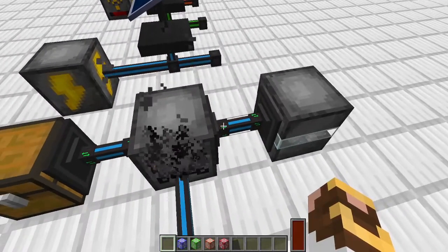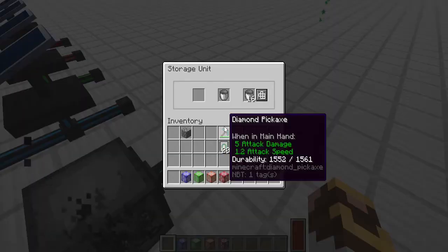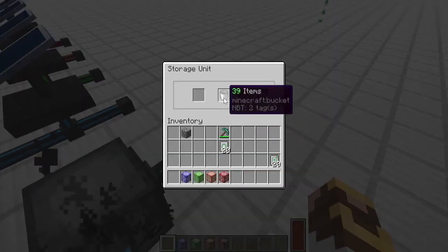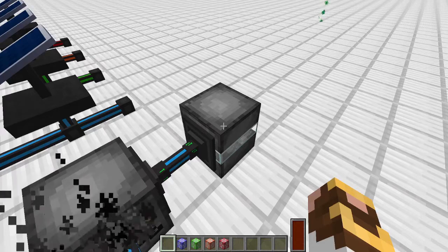I've also set a filter in the cable to pull out only empty buckets. Without the filter, it would also pull out the lava buckets. By filtering for empty buckets as they get used, they get sent back so I can pull them, return them to the electric crucible, and keep making lava over and over. I love it — I'm going to have so much fun setting this up.